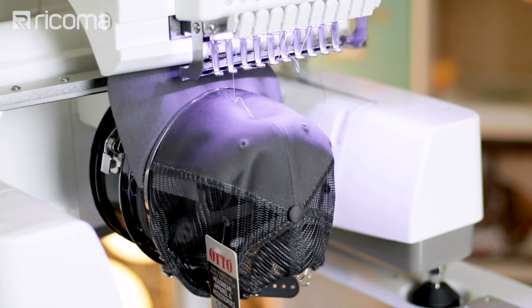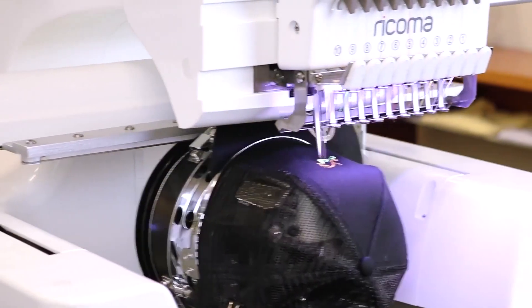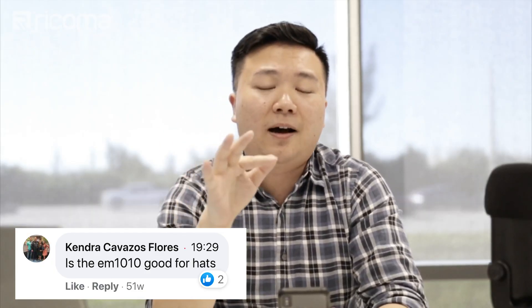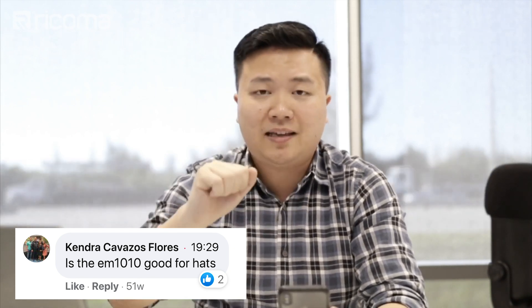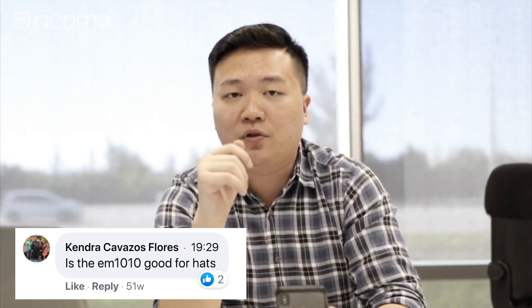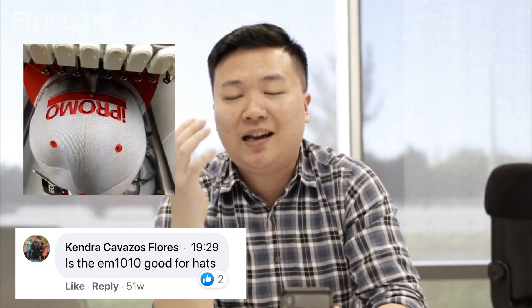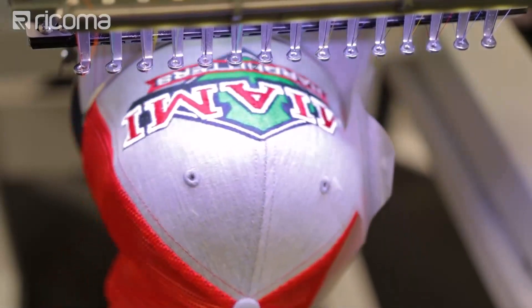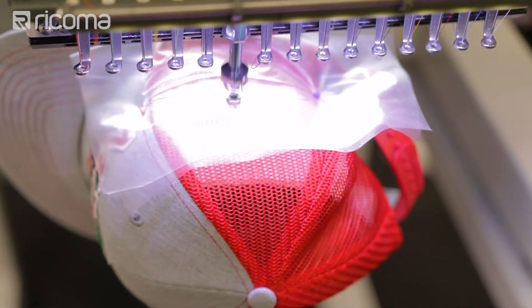Also, the EM1010 only has a 220-degree cap rotation, meaning you can only embroider essentially eyebrow to eyebrow on the front panel of the cap without re-hooping. You can embroider on the side if you take it off and re-hoop it on the EM1010, but in one go without re-hooping you can only embroider 220 degrees. Versus on the TC and MT commercial single heads, you can embroider 270 degrees — ear to ear — which gives you a much larger embroidery area.